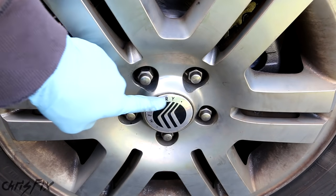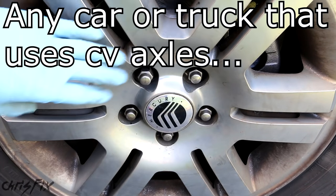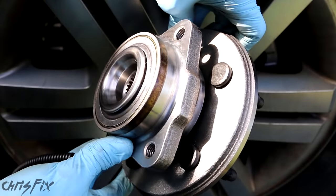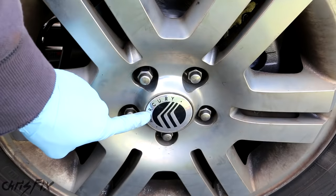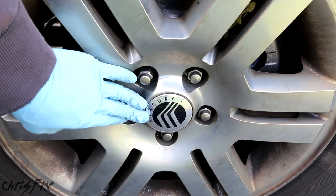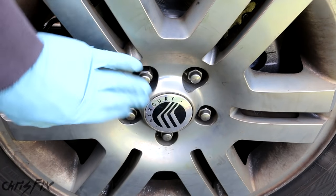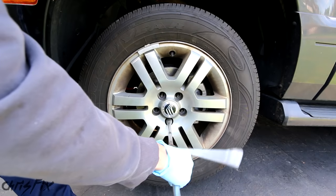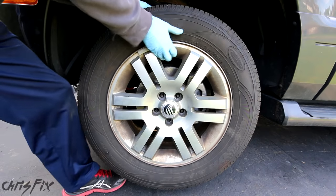This process is going to apply to Mercury, Fords, and pretty much any vehicle that is front wheel drive and has a bolt-in hub bearing assembly. The first step is going to be to get this center cap out. If you can get it out without taking the wheel off, great — but we're going to have to take the wheel off and pop it out, because you need to get to the axle nut. So we'll remove the tire.